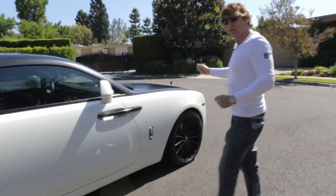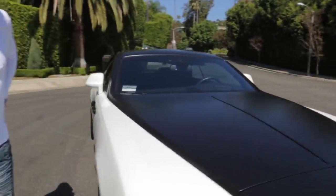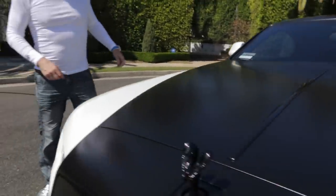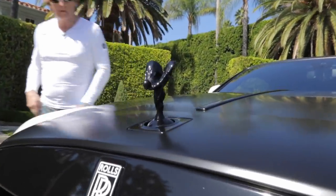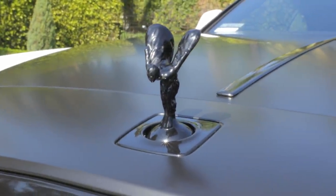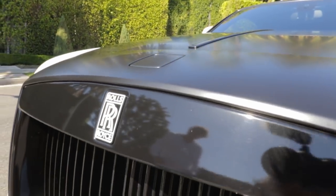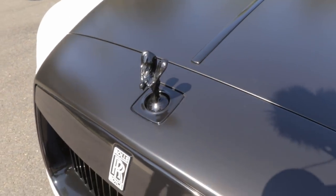When you lock the doors of the car, the flying lady — the Spirit of Ecstasy — actually goes down. I'll press the button and show you how that operates. One, two, three — and that disappears. And when you want it to come back up: one, two, three — there she is.